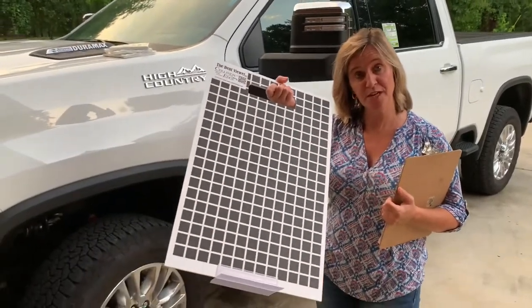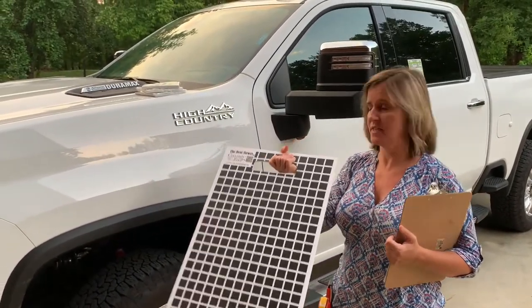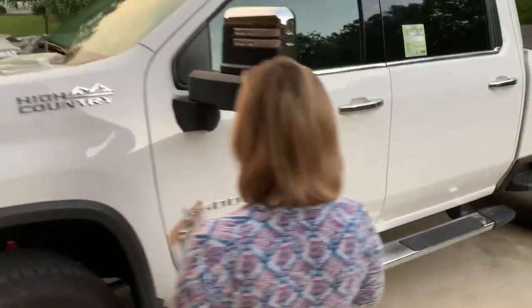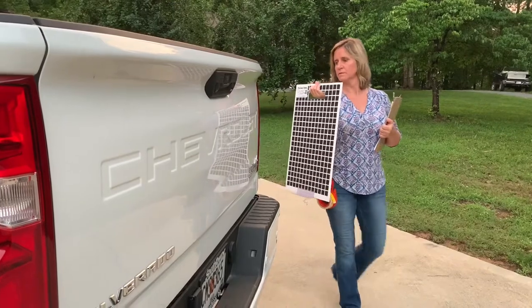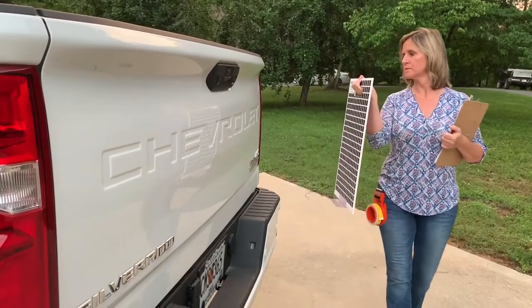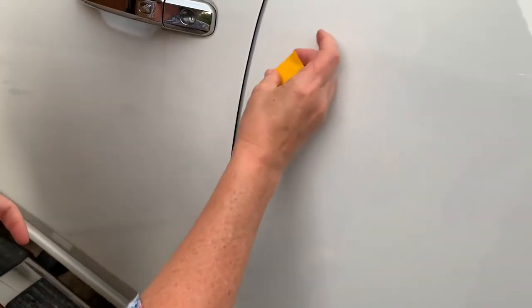So let's get started with documenting. I'm going to use the Dent Viewer MD to walk around and make sure there's no dents with this car that's been received. There's a scratch — we need to mark that scratch down.